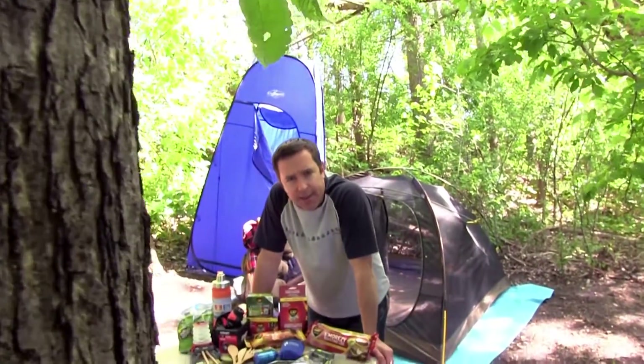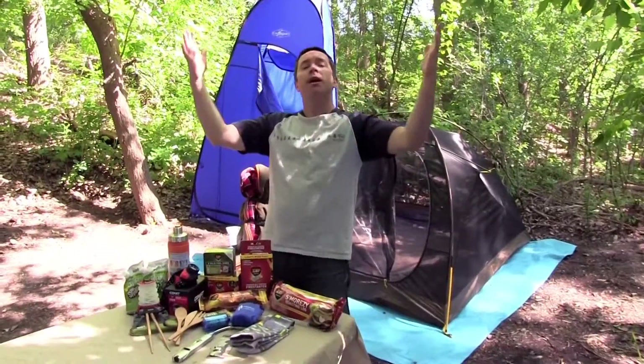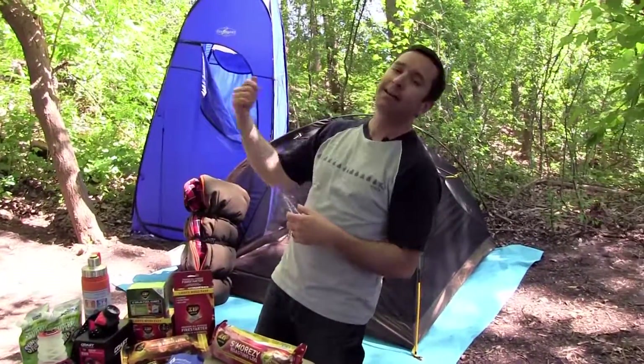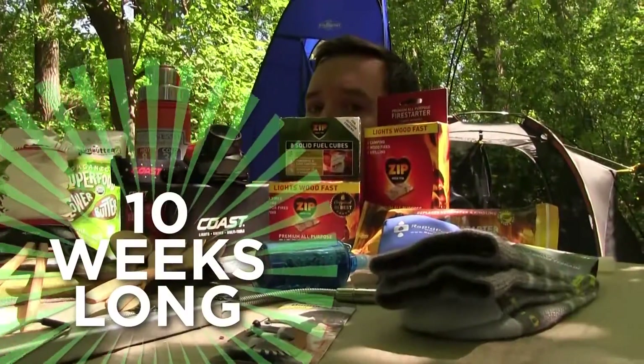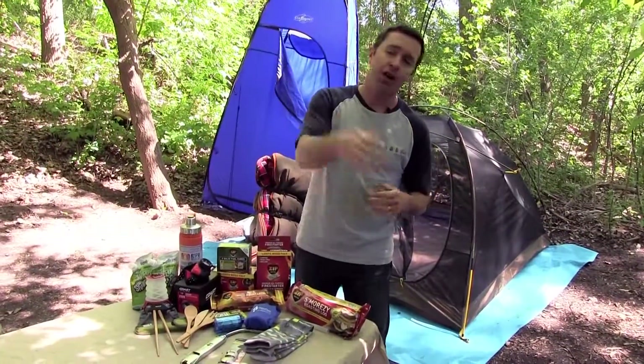Fans of 50 Campfires, guess what time it is? It is time for the annual Amp Your Camp giveaway. We've got a lot of sweet gear this year — we've got a tent, a sleeping bag, all this other sweet stuff. We're doing the giveaway for 10 weeks this year. It's the same deal as last year, so share it with your friends.